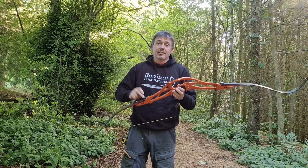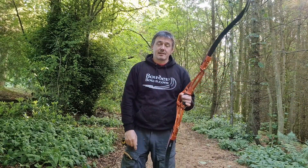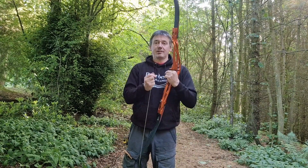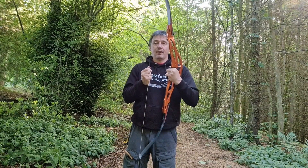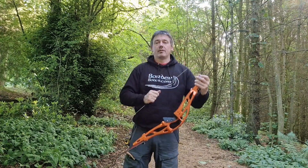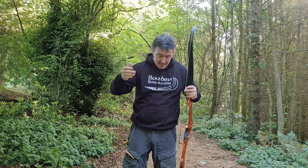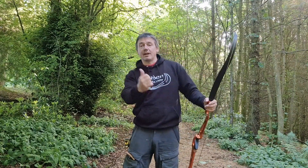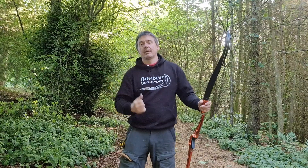Bolts in is the least stable but it is the fastest. And there's the reason why you're least stable. But all that goes away if you run the bracing height low. So if you've got a 7 to 7.5 inch bracing height — if you're going to run it in, run at the 7; if you're going to run it fully out, you can run at the 7.5.